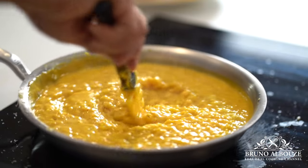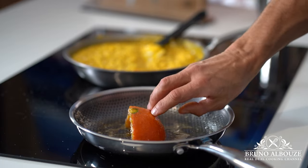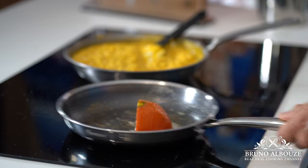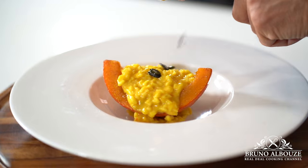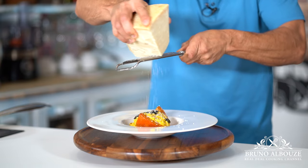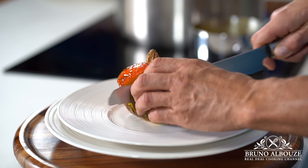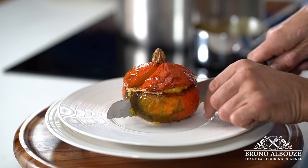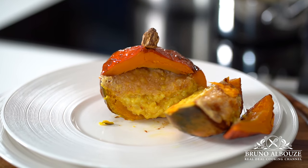For plating, sear the cooked pumpkin wedge, top with the risotto, and sprinkle some toasted sunflower seeds. Voilà! To get the full recipe and measurements, go to my website brunoalbouz.com. If you liked the video, please give me a thumbs up and click below to subscribe. Have a gorgeous day — see you very soon!